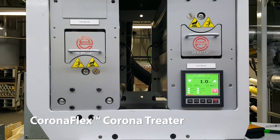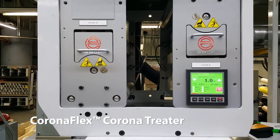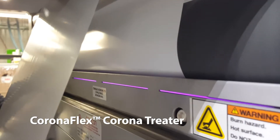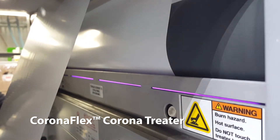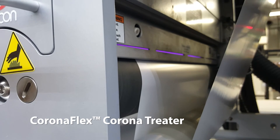For narrow web applications, Enercon customers rely on the CoronaFlex surface treater. It is designed to integrate seamlessly with all types of OEM equipment, and it is available in numerous widths and power levels to deliver reliable treatment on both conductive and non-conductive films and label stock.